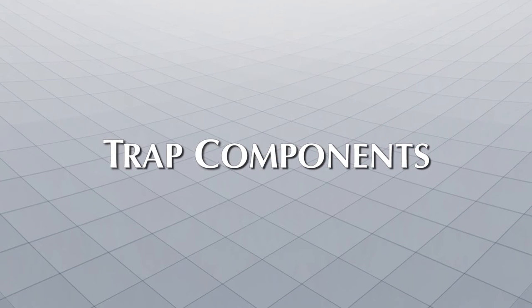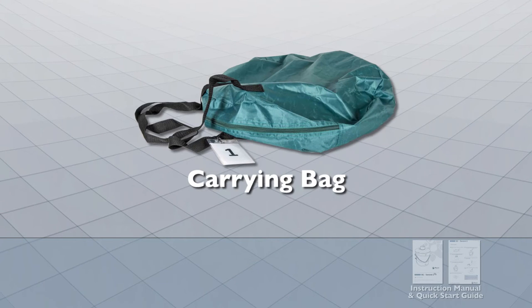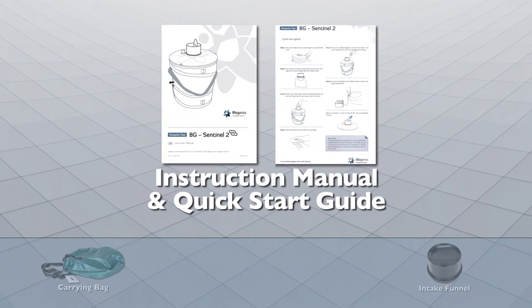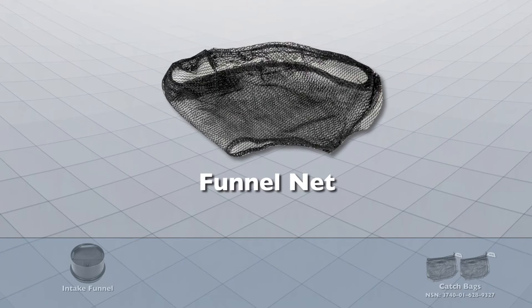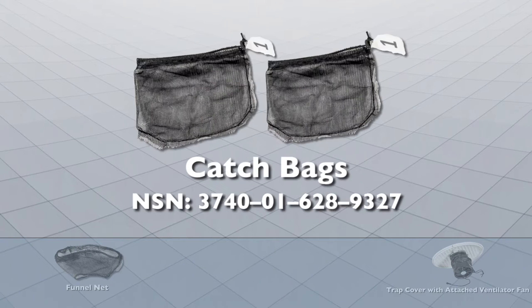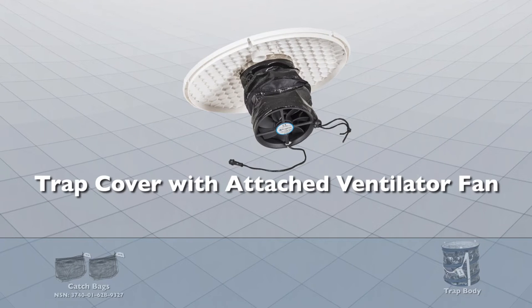Trap components. The trap consists of the following: a carrying bag, an instruction manual and quick start guide, an intake funnel, a funnel net, and two fine mesh catch bags.